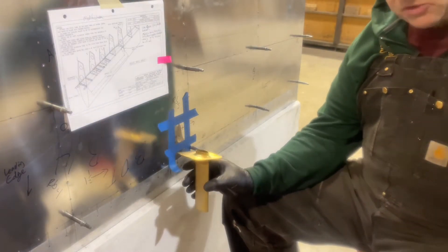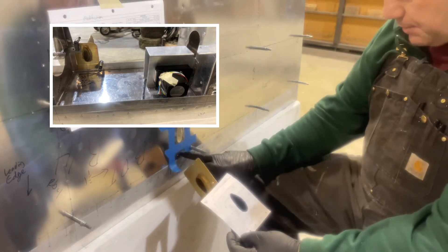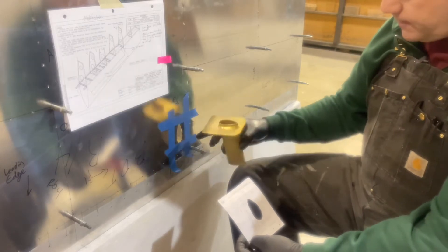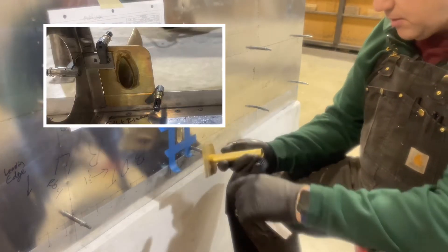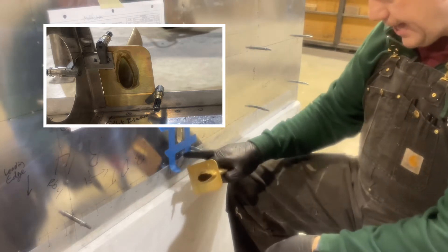Along with the mounting mast, it came with some instructions and a template to use. So I lined it up. I already had a couple of holes from when I mounted the skin in here, and drilled my match holes here.